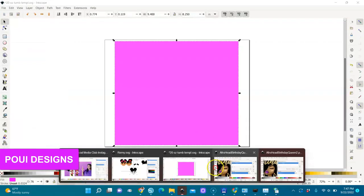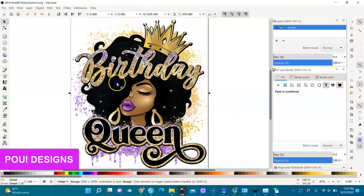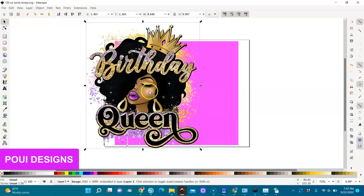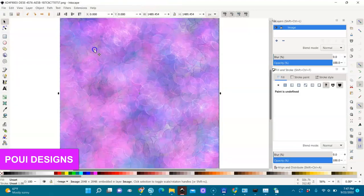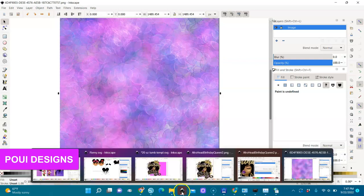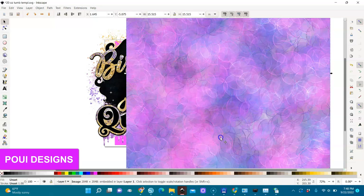I'll open two files. I will select the design, right-click and copy it, then go to my page here and paste it. I also have a background — the background is selected. I right-click, copy, go to my page here, and paste it.